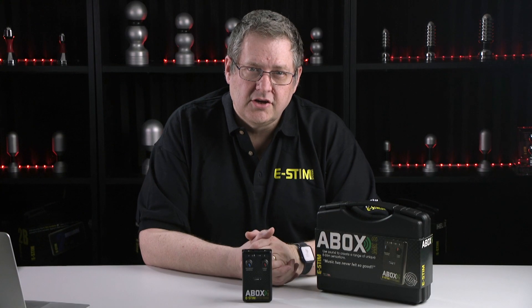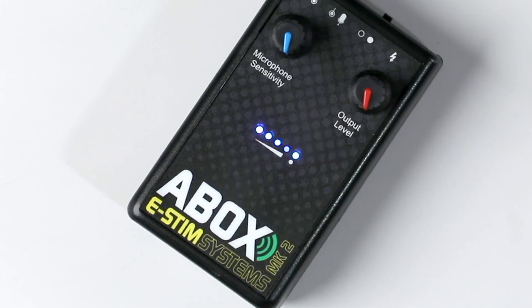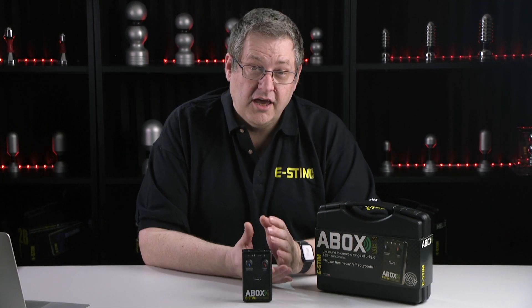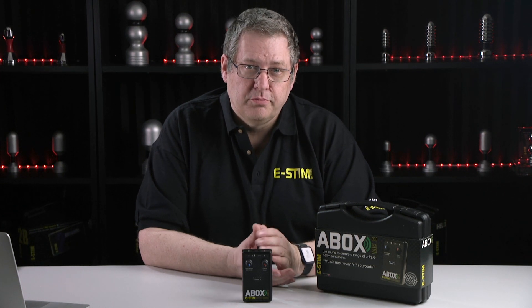The microphone is designed to pick up ambient sound, and you adjust the microphone's sensitivity to ensure that, according to the meter, you're just about peaking. If you just whack everything up to max, you're going to lose some of the nuances in the audio. It's capable of picking up human voice, but louder sounds will always give a more powerful effect.